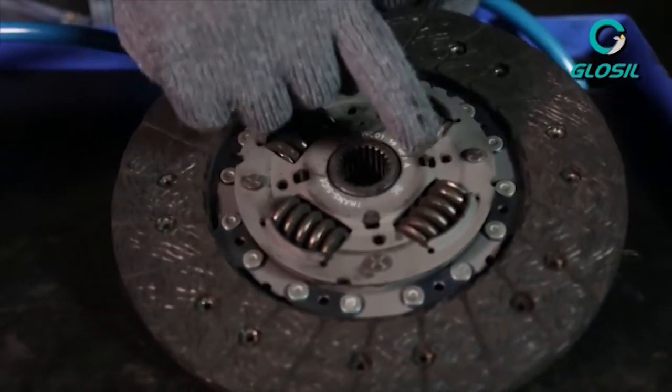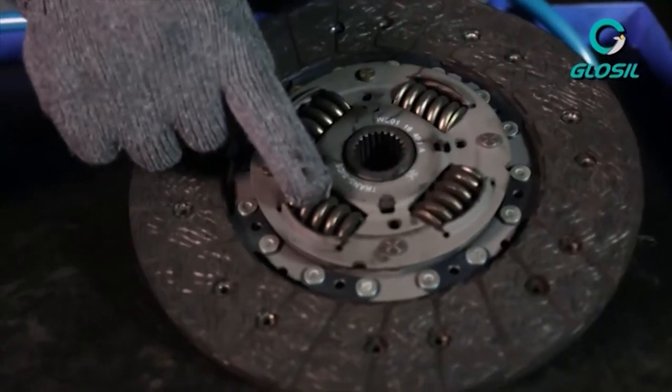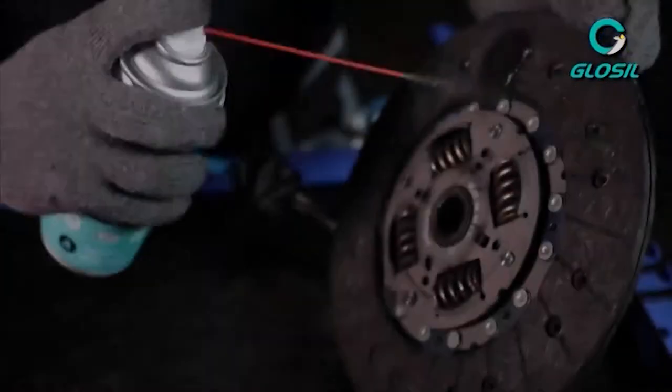As you can see, there's a buildup of carbon due to friction over a period of time. We'll get to the actual cleaning process.